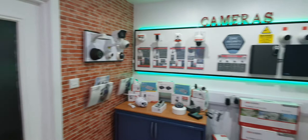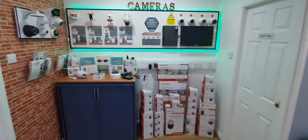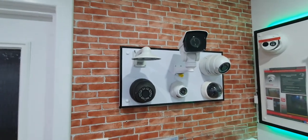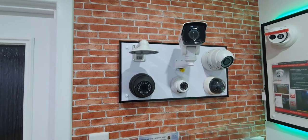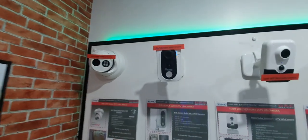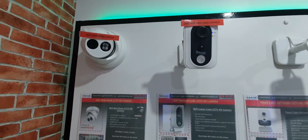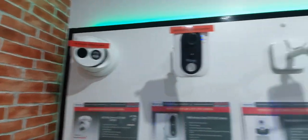Moving on to our CCTV display — we've got quite a range in here. Different cameras and bracket types: the big one you see there is a PTZ camera, really more for commercial sites where you can pan, tilt, and zoom. You can also get them in dome styles. There's a single camera option also available in grey — if somebody wants to view the front door for example, that's not a bad option without going to the expense of a full CCTV system. You also get two cube cameras.